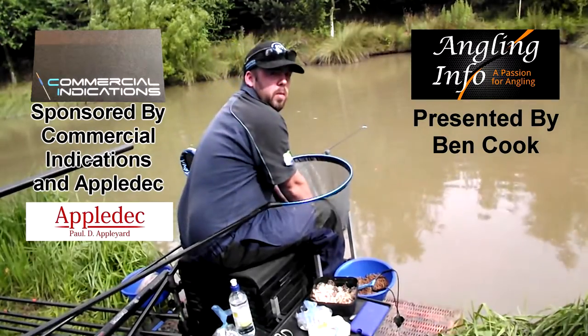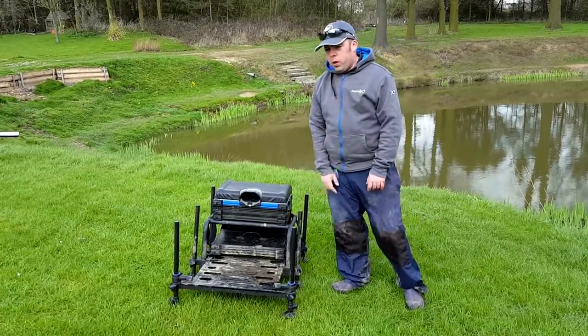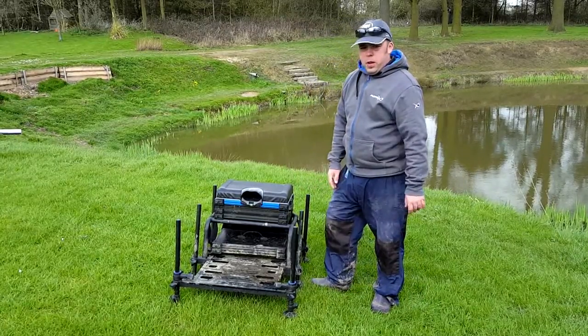Hi, my name's Binkle and welcome to Angling Info. Today I'm going to give you a little tackle review on my Matrix Superbox.